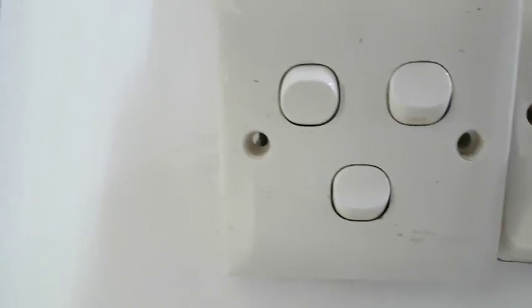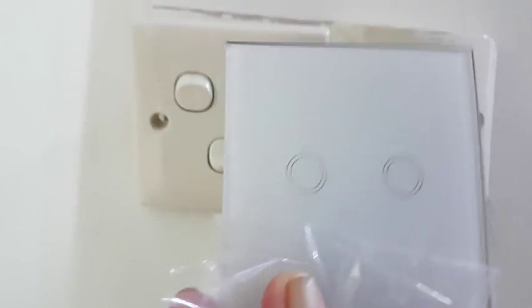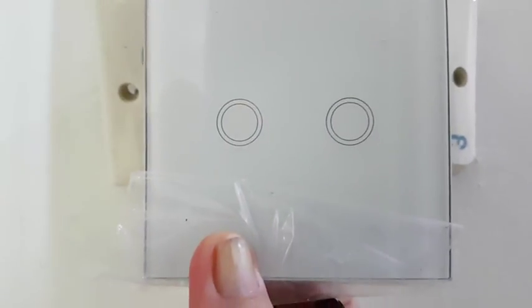I'm going to change this switch into this switch. This switch will have a remote control function.